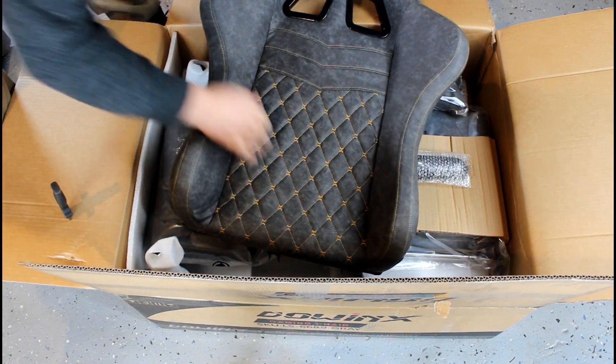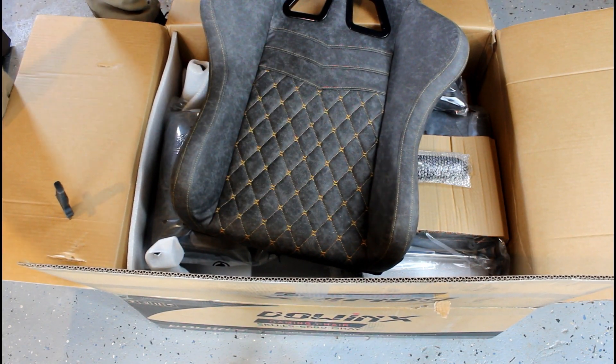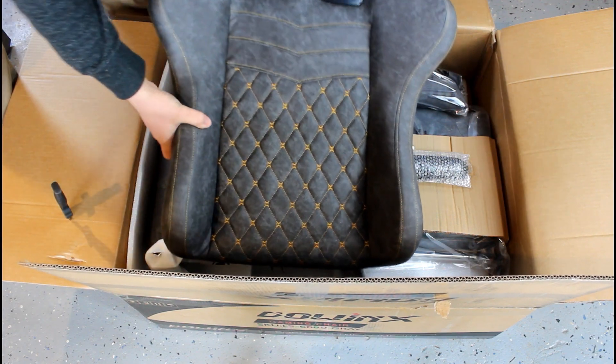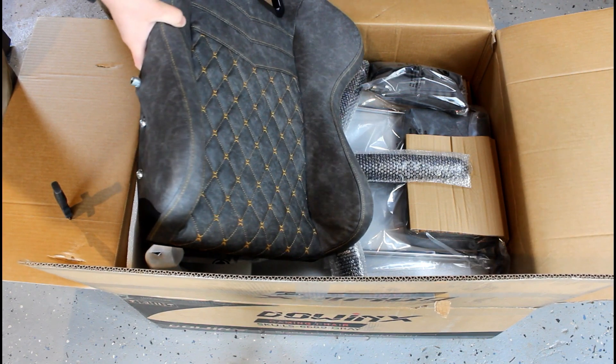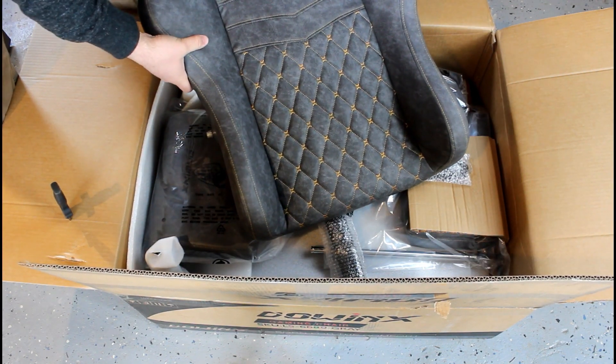Quality is there — it looks exactly like the pictures, which is not always the case. It's got this kind of dirty gray leather with a nice little pattern in the front. It's pretty awesome.